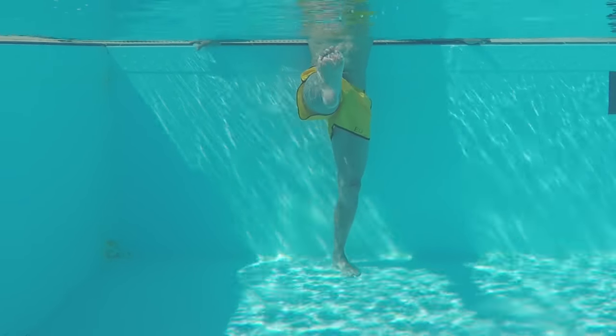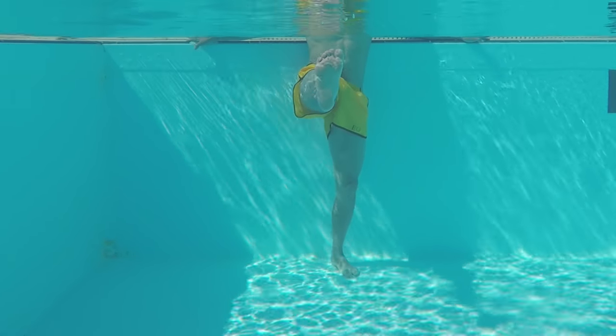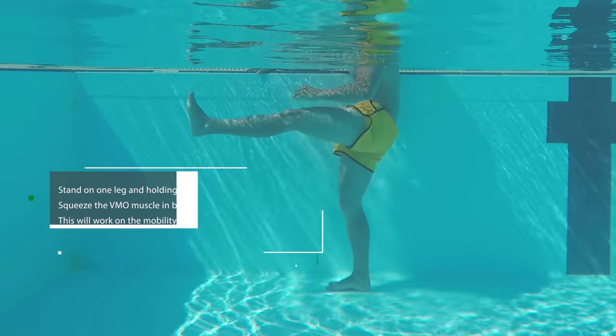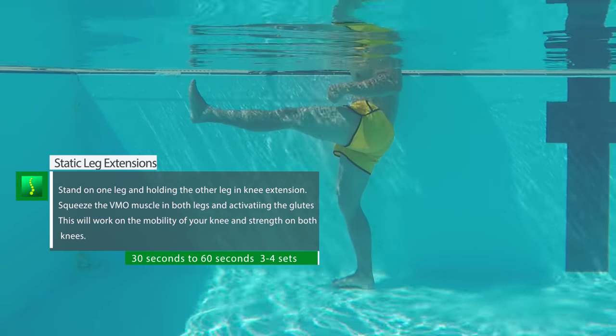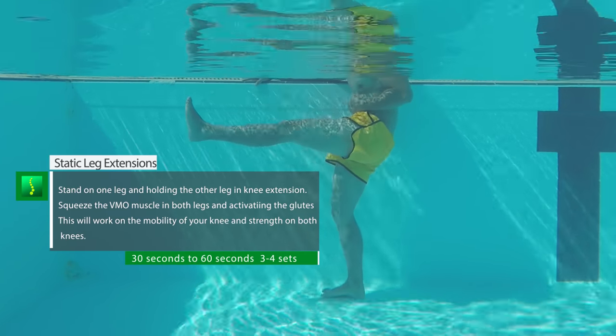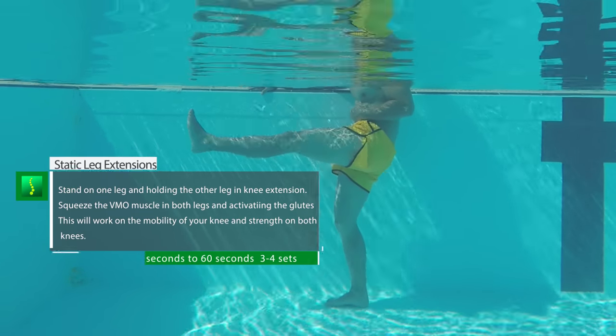Static knee extensions are definitely a tough one and will test your flexibility. It will work on your hamstrings and strengthen your VMO. Try to keep your legs straight out with your knees locked in, and if you're really up to the challenge, lean against the wall and keep your back straight — this will create more of a stretch in your hamstrings.